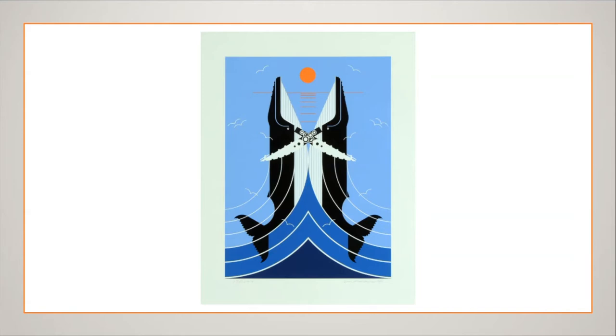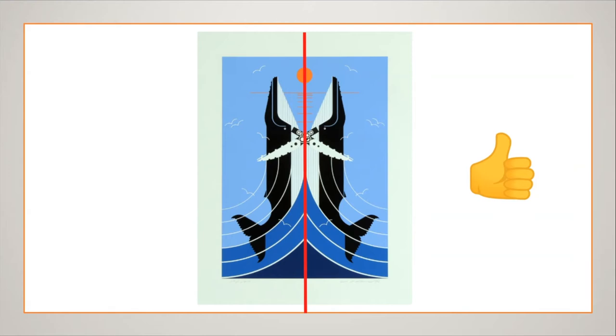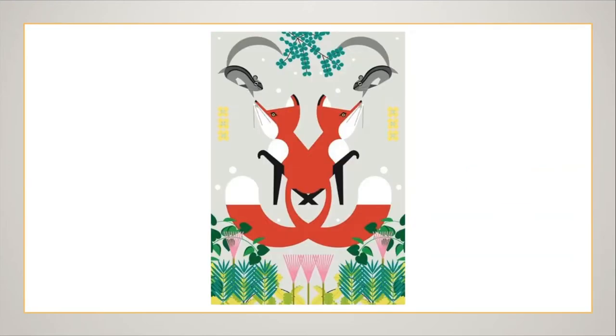Two gorgeous whales here — partners for life. After working through which mirror line is correct, the line of symmetry runs so that both whale bodies map onto each other equally. And here are curious foxes perhaps being outfoxed by squirrels or chipmunks — even the foliage and the flowers are drawn symmetrically.